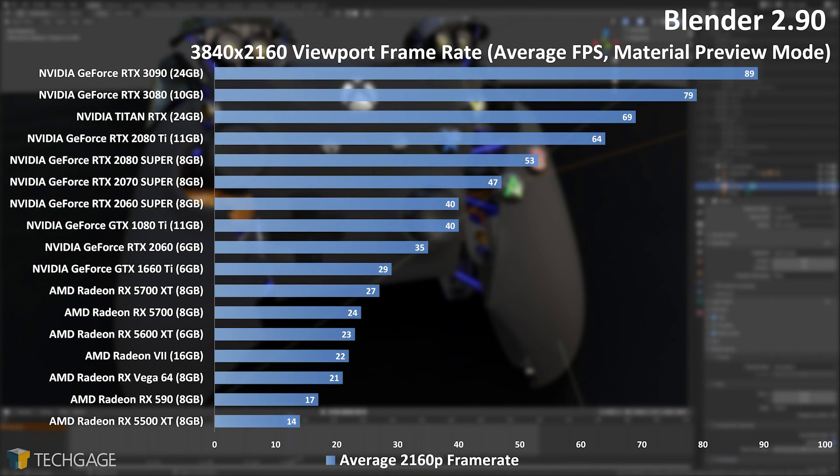On any recent generation graphics card, viewport performance with Blender's material preview mode should work pretty well, assuming the project isn't too complex and you're using a modest resolution. While we're not including the 1080p and 1440p results here, the controller model we use for our testing doesn't scale that easily at those resolutions due to what we're sure is a CPU bottleneck. At 4K, that obviously becomes less of an issue, with the 3090 gaining 10fps over the RTX 3080.